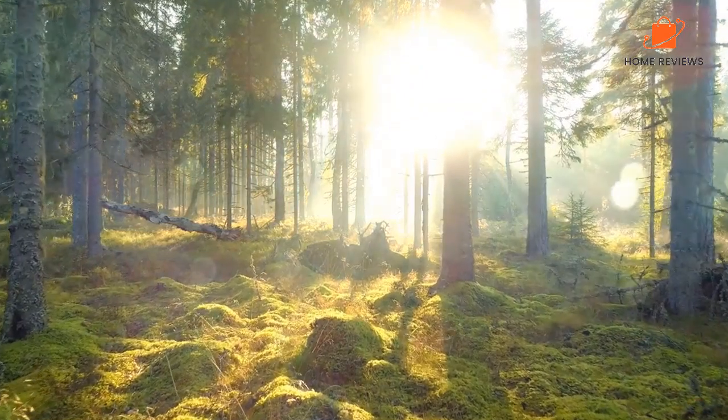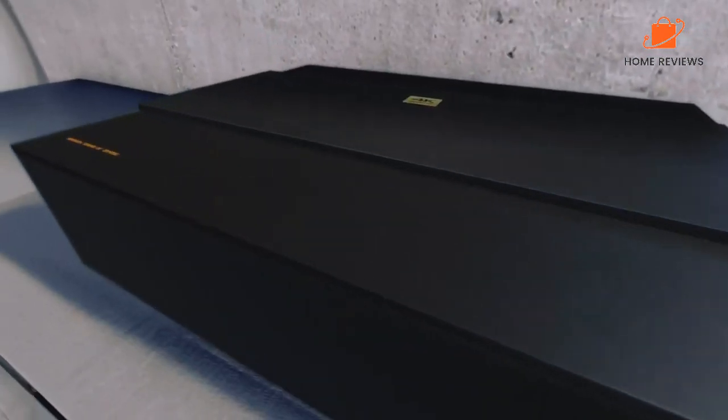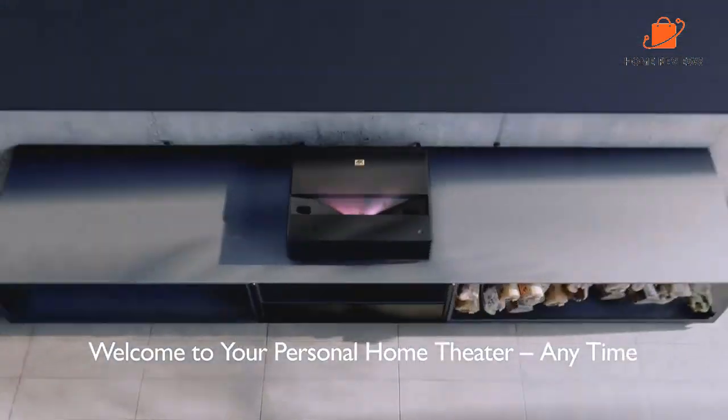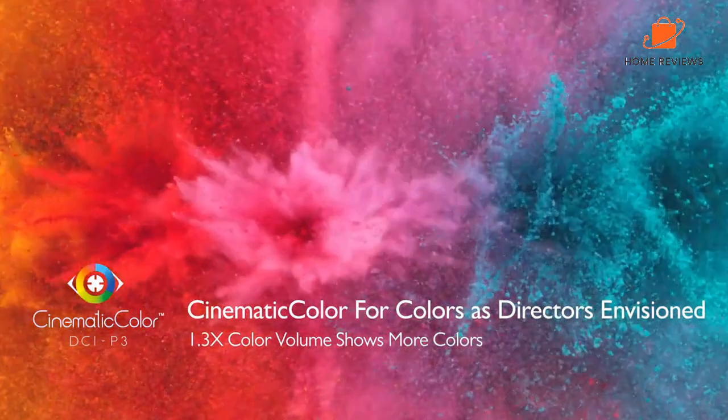The only downside of the BenQ V7050 4K laser smart TV projector is that it doesn't have a built-in speaker, so you'll need to purchase one separately. Overall, the BenQ V7050 is a great value, and it's a great option for those who want to experience the benefits of 4K without spending a lot of money.